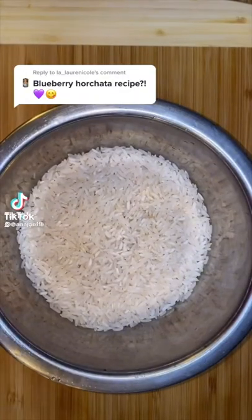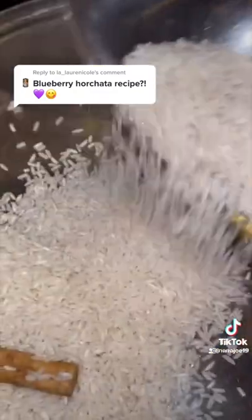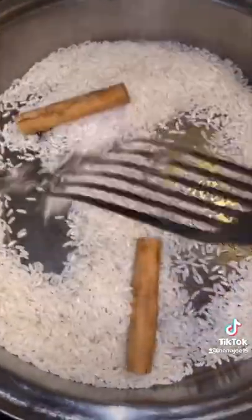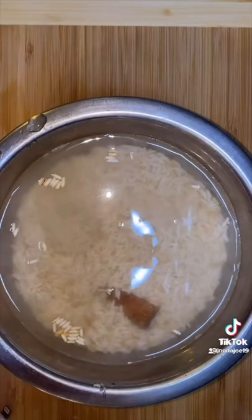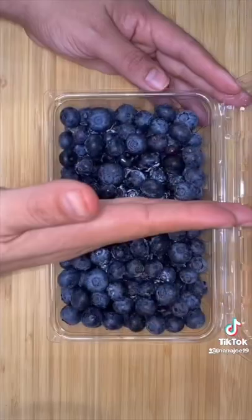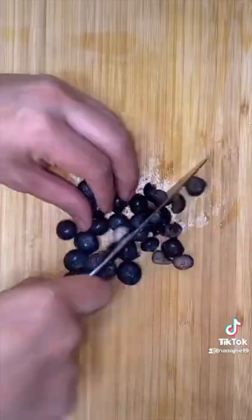Let me show you guys how I made my blueberry horchata. Here I got about one and a half cups of rice and I'm adding two cinnamon sticks. Somebody told me to try toasting my rice before soaking it and I don't think I will ever not do it this way — it gives your horchata more of a nutty taste, so toast your rice. Once the rice and the cinnamon stick got a little toasty I'm gonna stick it back in the container, add some water, and soak overnight. Now for a blueberry horchata you're obviously gonna need blueberries — I'm gonna use half of the container and then a handful more for garnish. I cut the pieces small enough so that they fit through the straw.